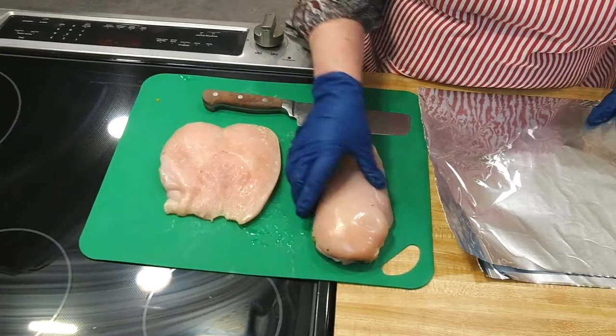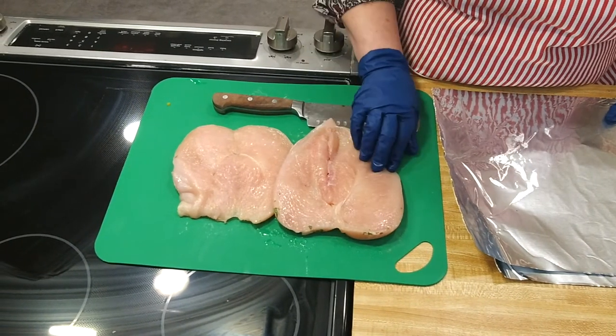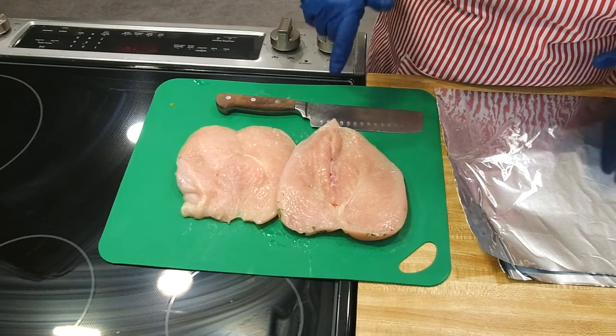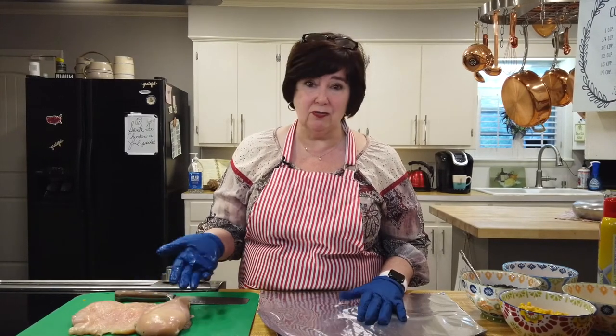These are just pretty large chicken breasts. The recipe calls for four. I cut these in half — I guess butterflied them. Last time I did the very same thing and we had two meals off of it. Same thing today, because it gives you more surface on your chicken to get more flavor, because really and truly chicken doesn't have tons of flavor.